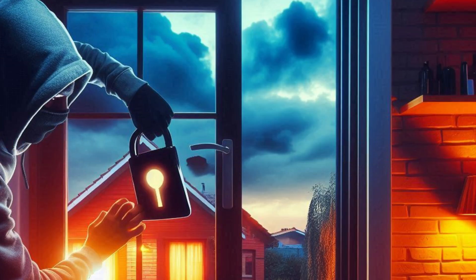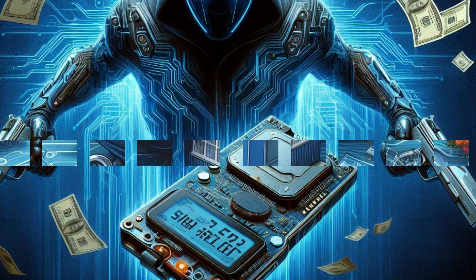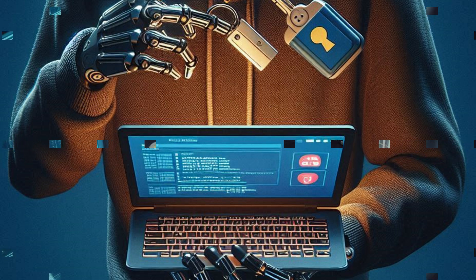Such disruptions can cause not only financial loss but also significant emotional distress, as the sense of safety within one's own home is compromised. Moreover, insurance claims related to such incidents can be complicated if the security system was tampered with. Misusing the Flipper Zero in this way is a criminal act, violating the privacy and security of individuals in their most personal space, emphasizing the need for vigilance and additional security measures in modern homes.